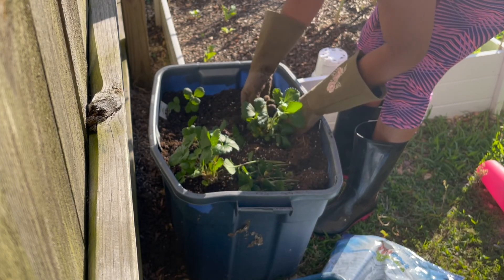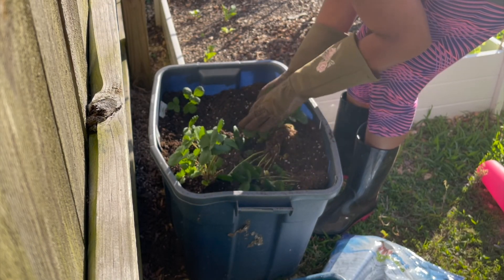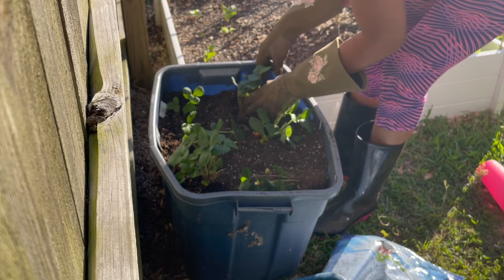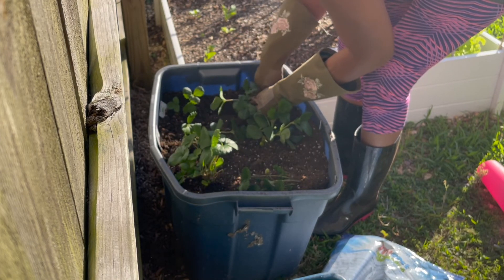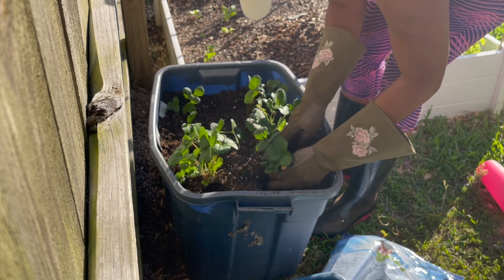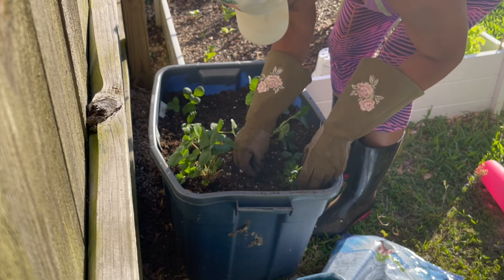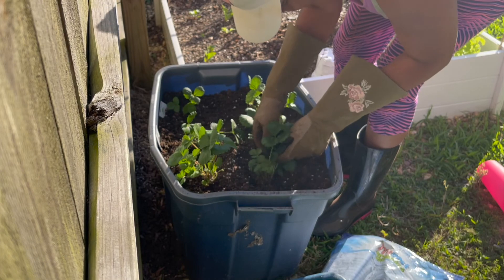Make sure when you're digging down that you're digging deep enough for the roots — the roots are kind of long, so dig down deep enough to get the roots in there. You can wrap them in a circle if you want, but I usually just dig a deep enough trench for the roots to go down into. Just keep making sure that you don't cover the top of the strawberry — that's the main thing. I keep wiping soil away from it because I don't want to smother the top, as it'll prevent growth and kill them off.